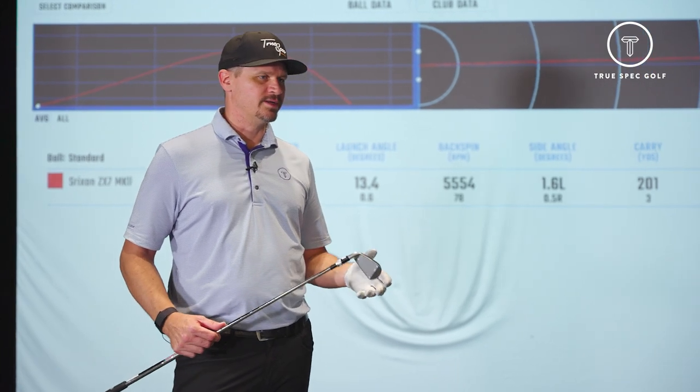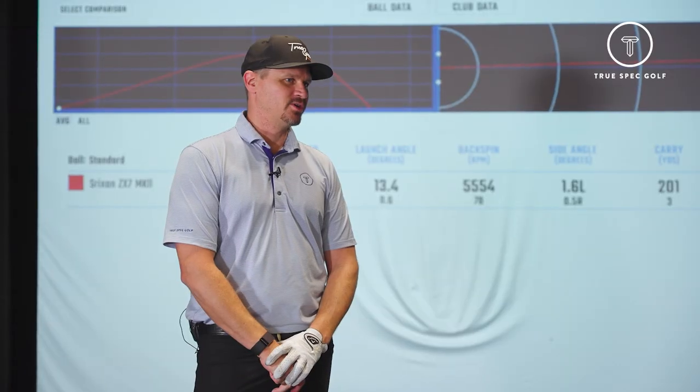201 yard carry distance — I smoked these. That's healthy. And if you can believe it or not, that is the most difficult and smallest head out of the family. So really curious to see what happens with ball speed and carry number once we get into the new Mark II ZX-5. They're going to go really far. Well, let's make a little swap and get into that one.